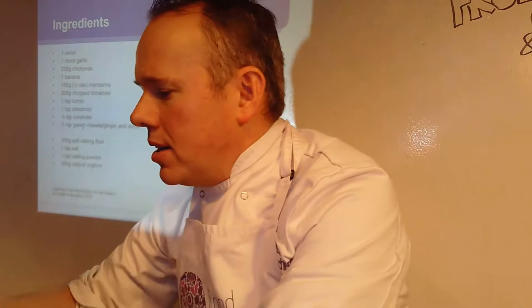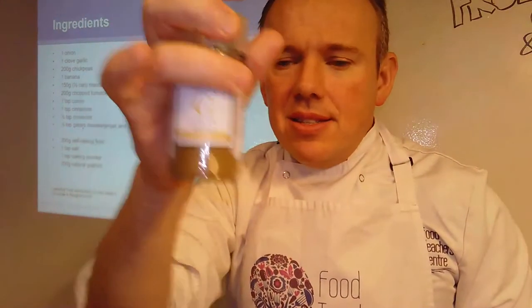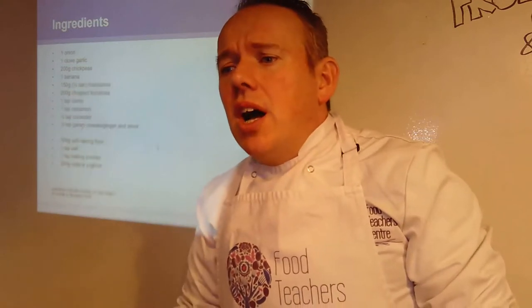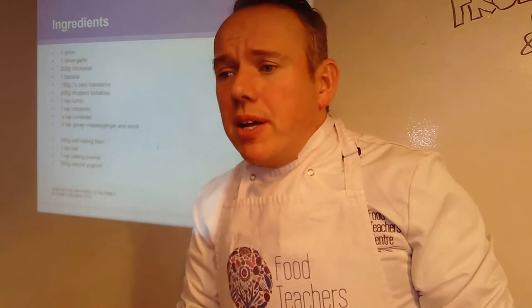We've also got garam masala, or ginger and stock, and ground ginger — lots of different ones. I've got coriander seeds — if you've got coriander seeds you can use those and either crush them up with a pestle and mortar, which is a bowl with a large hammer-like instrument. Alternatively, you could use a porcelain bowl with the end of a rolling pin to break up those seeds. Another way is putting them between two chopping boards and rubbing them together. That works well too.